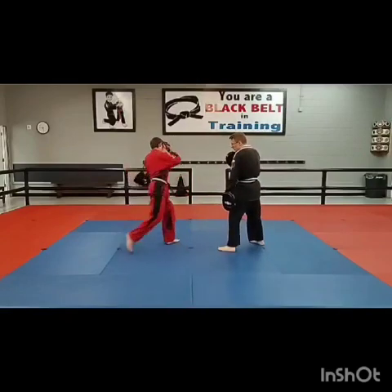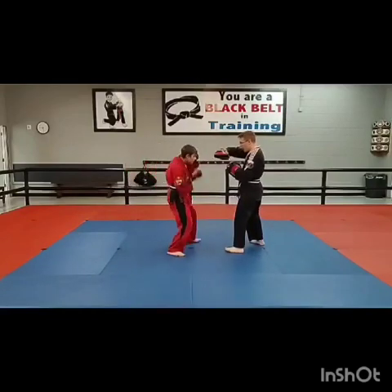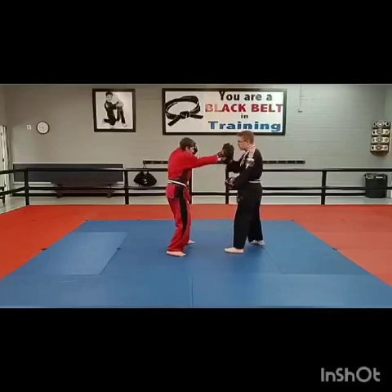Got his guard ready. Roundhouse, little jab, up and cut, hook, cross, duck, cross, front cut.